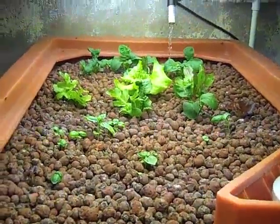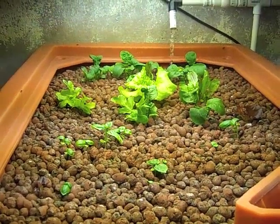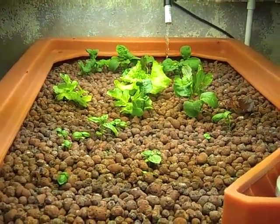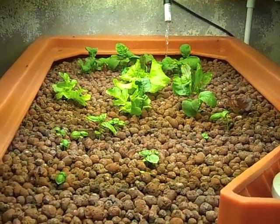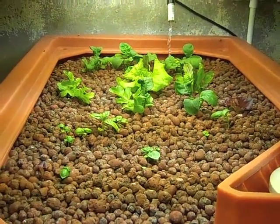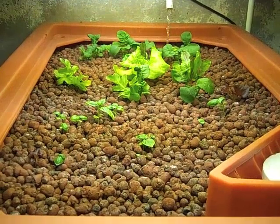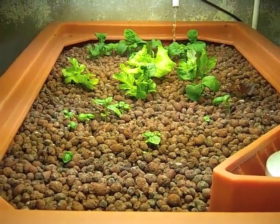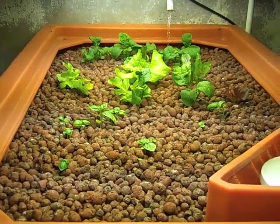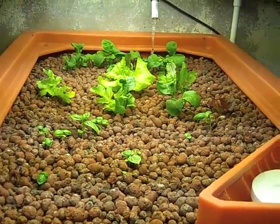I do have some plant growth going here. The leaves are a little bit yellow, so I need to add some iron to the system. It turns out I actually have the wrong kind of chelated iron additive, which doesn't operate at the pH levels the system runs at. So I'm ordering some proper, different type of chelated iron, and then hopefully the plants will be a little happier. But they're growing.